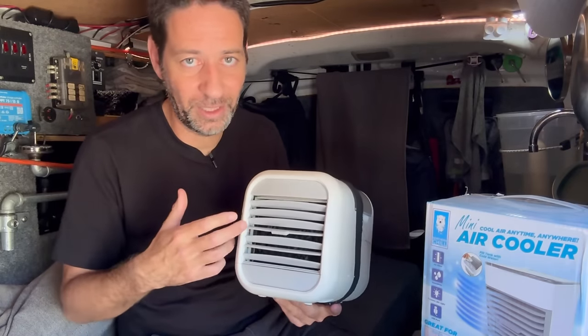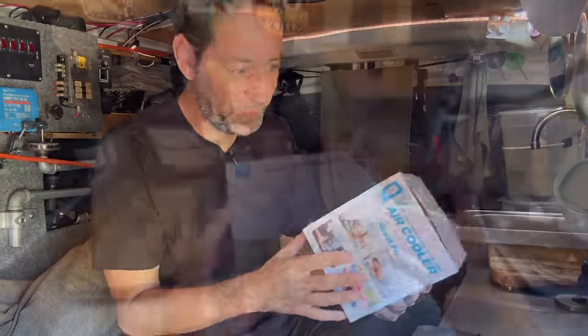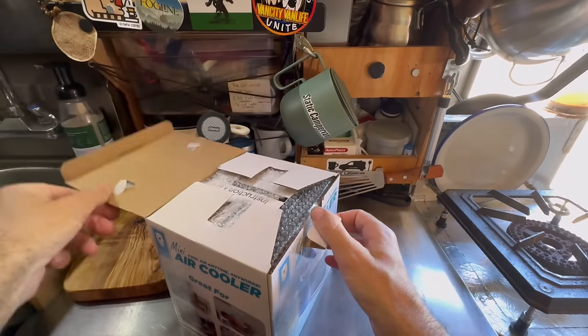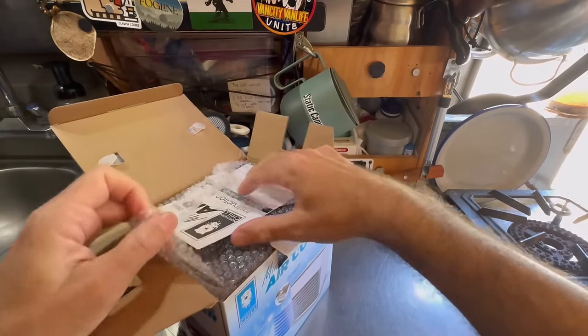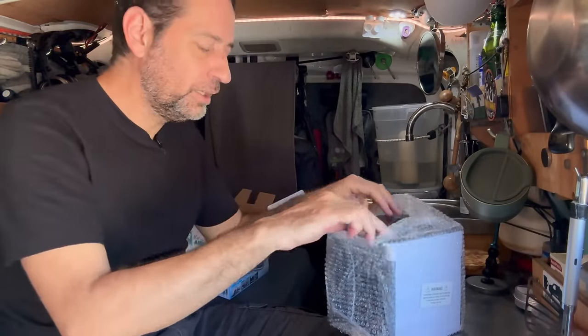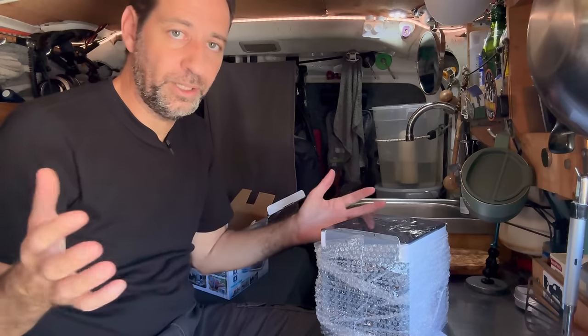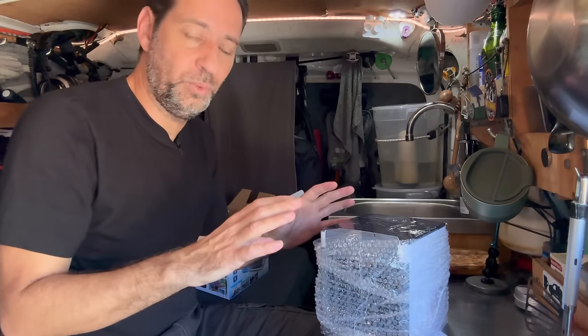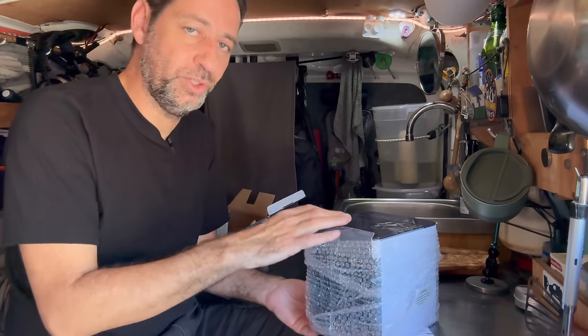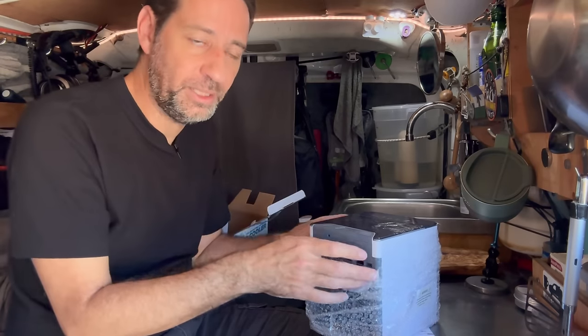It's a real pain to use. It leaks like crazy because of the design. Hopefully this new one will work a little bit better. These are a swamp cooler because that's how they cool - they add moisture into the air to cool it down. If you live in a humid area like the South or Florida, you don't want to waste your time with one of these. Your air is already going to be wet; there's no way adding more moisture will cool it down.